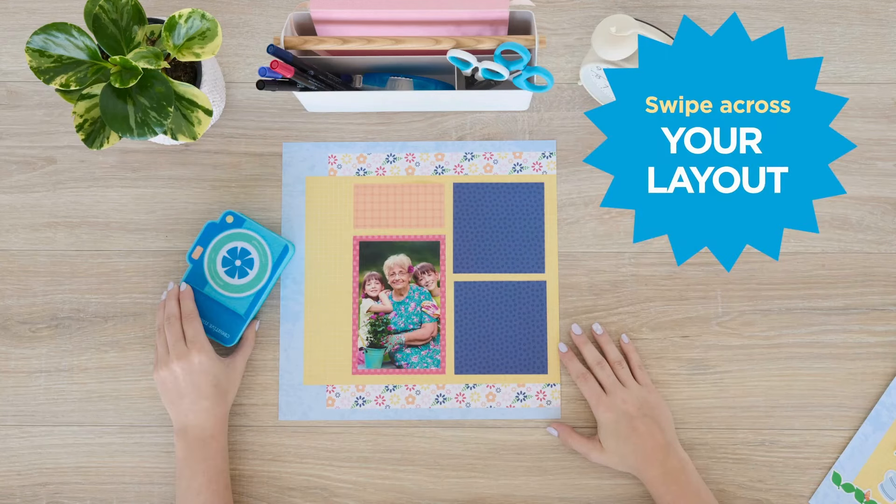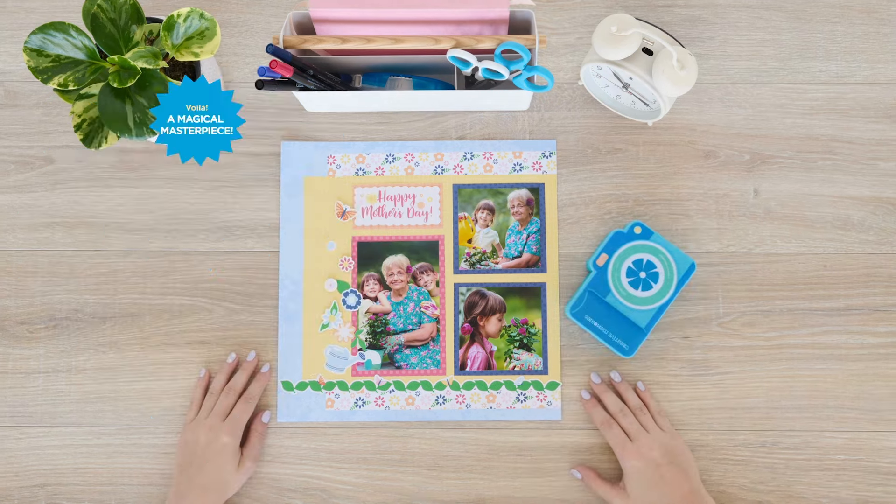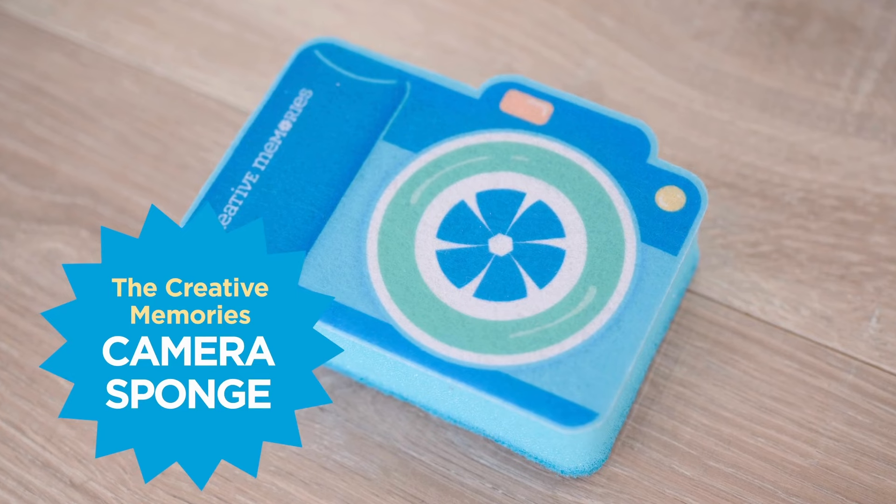Swipe your sponge across the page and you now have the picture perfect layout. It's a scrapbooking miracle. You don't want to miss getting your hands on one.